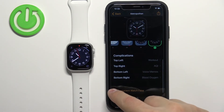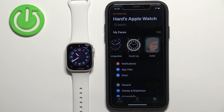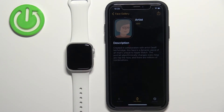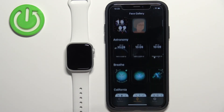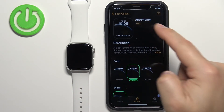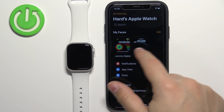Then you can tap on 'Set as Current Watch Face' to apply the changes. You can also add more watch faces to the list by tapping on Face Gallery. This will open the list of watch faces; find the one you like, tap on it, and tap the Add button to add it to your list of watch faces.